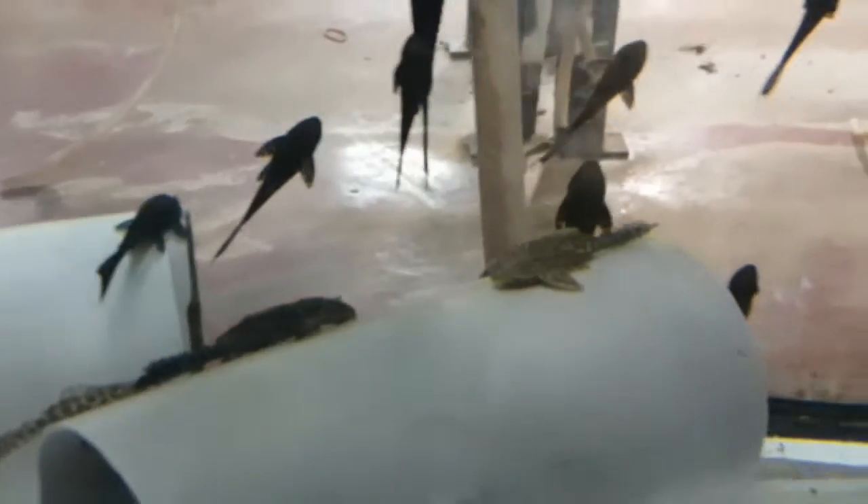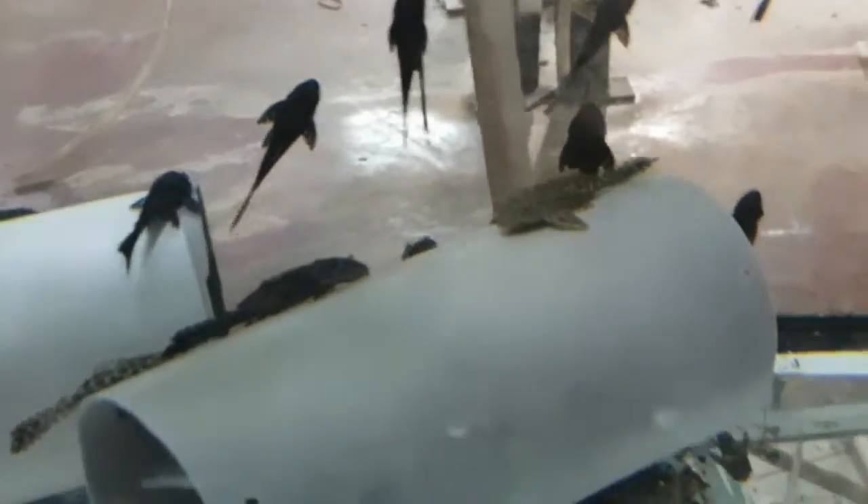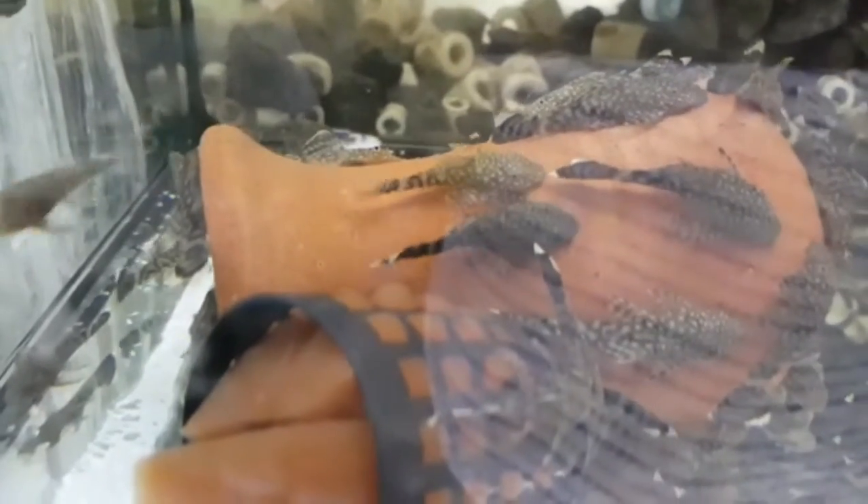Now we're going to talk about the bigger fish. Let's start with the most common one — the common pleco. The common pleco is an algae eater and a really amazing fish. It does a great job of cleaning your aquarium, but as mentioned before, it gets massive — around a foot to a foot and a half long. If you have a small tank, you should probably not get one because it's just not big enough for it.